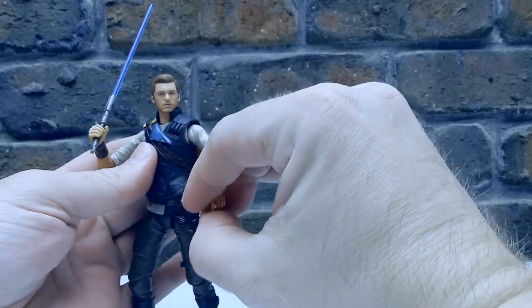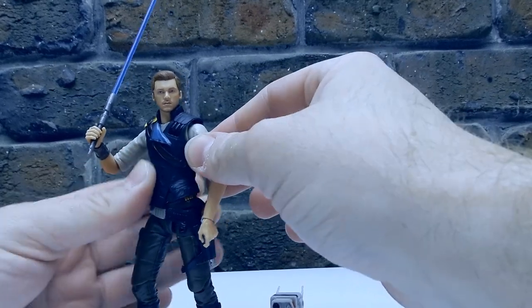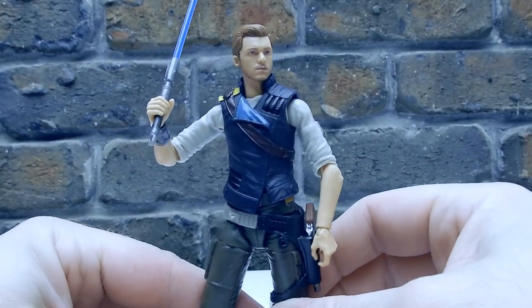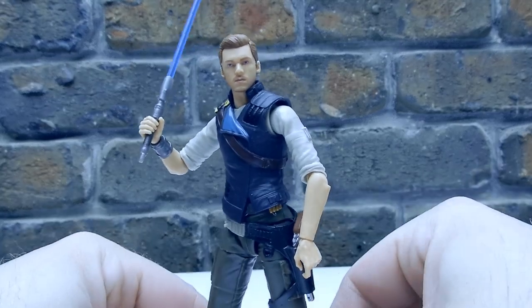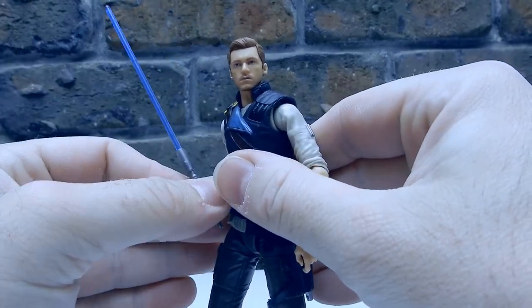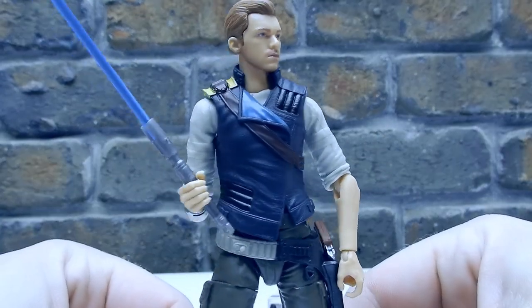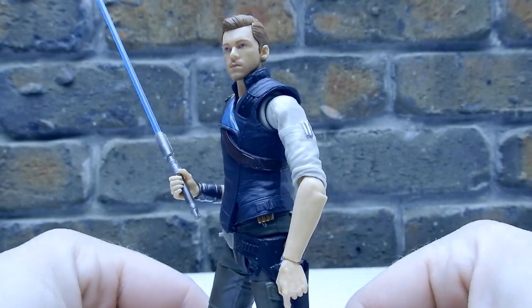The two together are fantastic the way they are. I look forward to seeing whether they do some more characters — that would be great. I think Merrin would be a fantastic addition to the line, along with some of the other characters from the new game. It'd be fantastic to have a little bit more of a lineup than just Cal, but I'll take it.